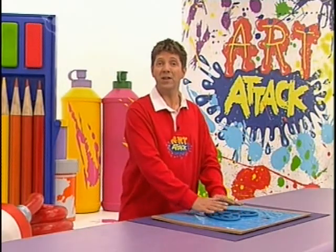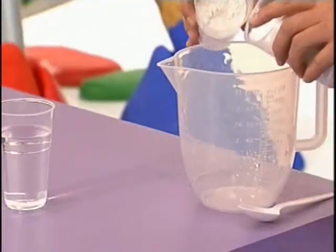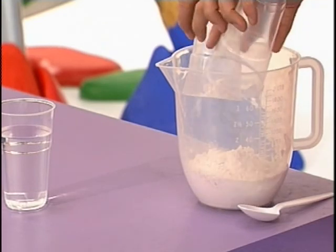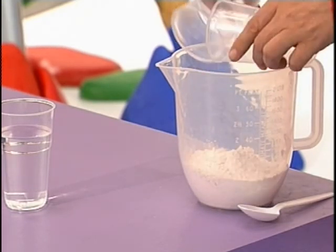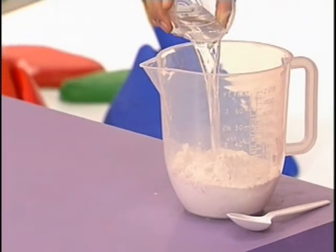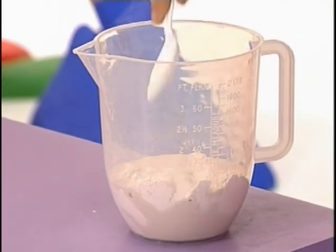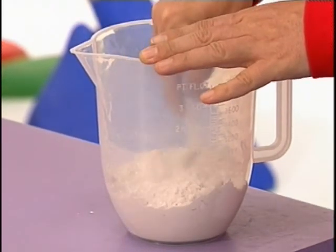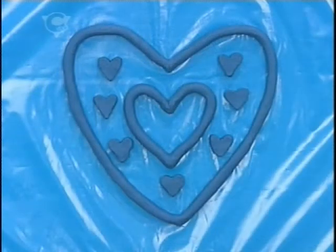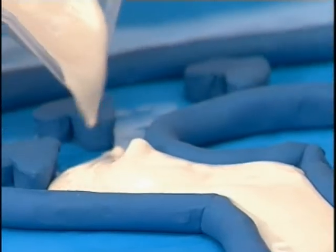And when everything is really pressed down, bring on some Plaster of Paris. You can get Plaster of Paris from art shops, chemists, and even some stationers. The idea is to mix two cups of Plaster of Paris powder with one cup of water, as this makes the best consistency. It's best to use an old jug and spoon for this. And when the mixture is nice and smooth, pour it into your mould, making sure that it seeps into all those nooks and crannies.